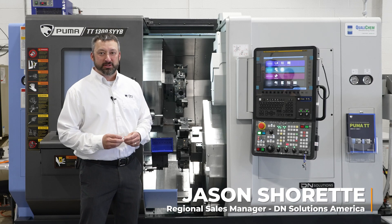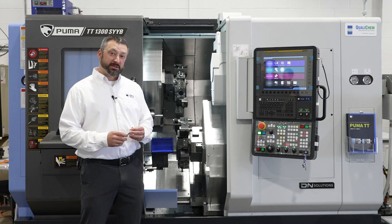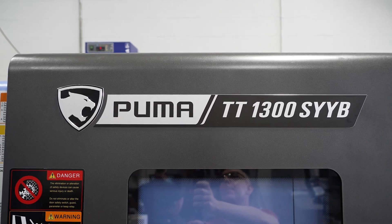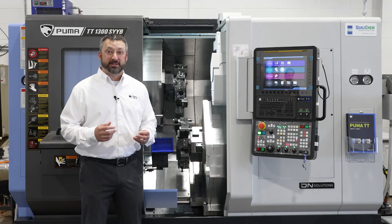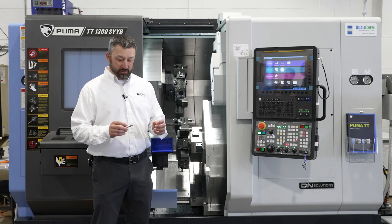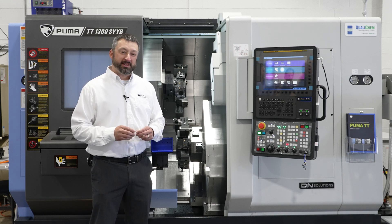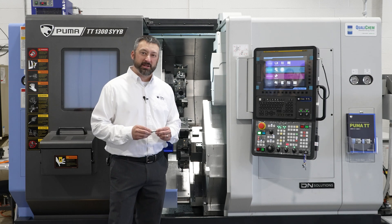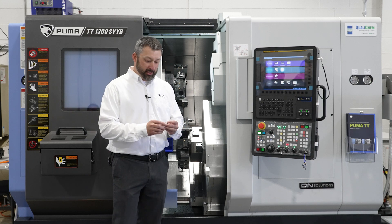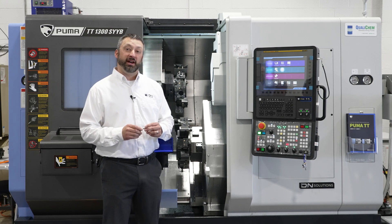I'm Jason Charette with DN Solutions. We're here today at Syracuse Supply demonstrating the TT-1300 SYYB. This machine utilizes upper and lower turrets, Y-axis on both upper and lower, and twin spindle, giving us the ability to reduce setup time, increase production, and put more parts in the bucket at the end of the day.